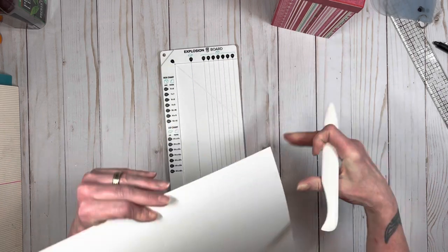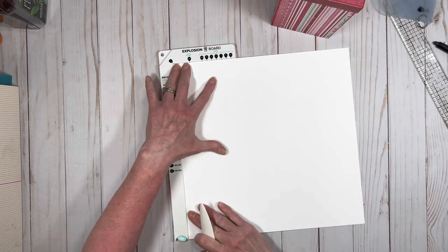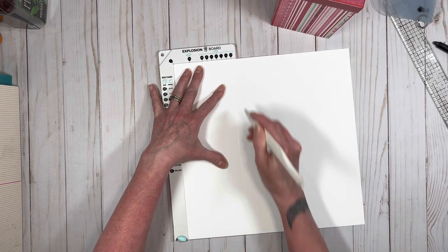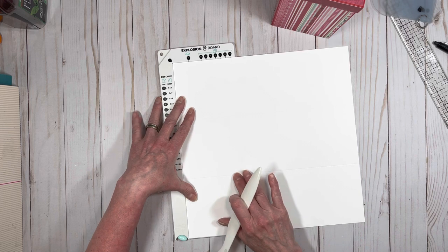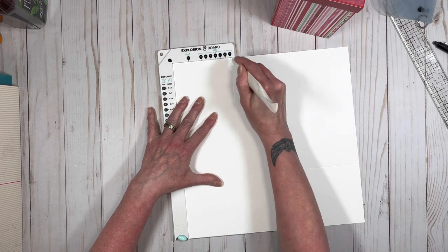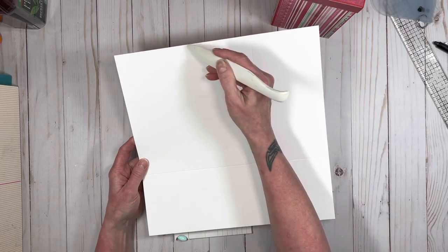Then you're going to completely turn it over. Your score that you just did is right here — put it in your board and score it again, scoring it all the way down. So now essentially you have divided your paper into three. Then turn it again so the scores you just did are perpendicular, and score again on the XXL line. So you score on the XXL line, turn it, score on the XXL line, and then do another score on the XXL line on one side.